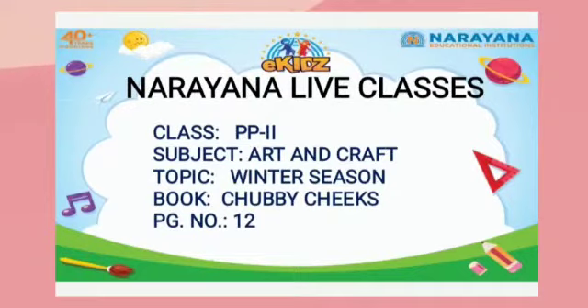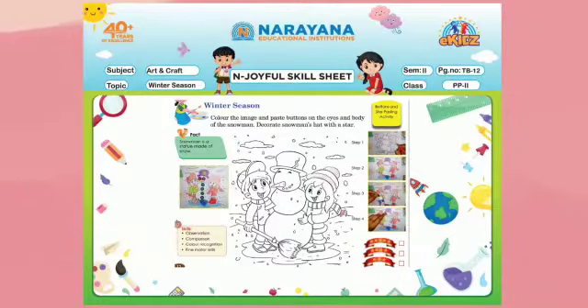Book Chubby Jigs Textbook, Page No. 12. So all of you, take out your textbook, Page No. 12.